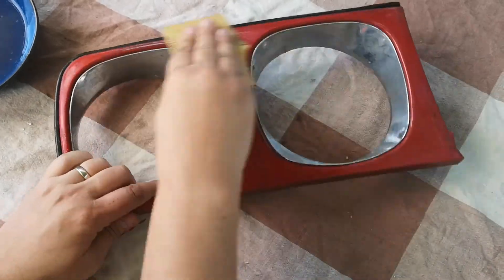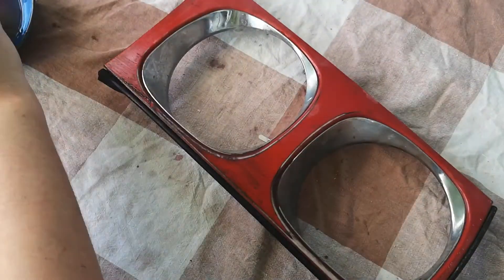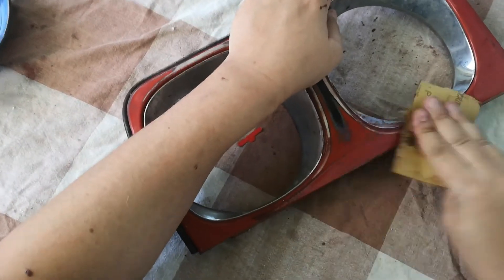The bezels on my XJ40 at the moment are not in the best condition. One of them has a large split and the other one has the rubber seal missing, which you can see on this red item.